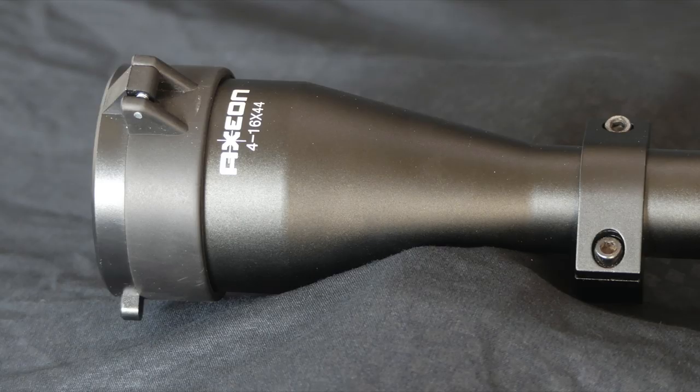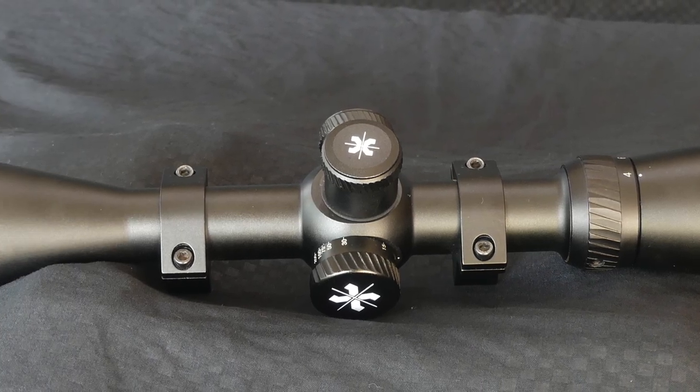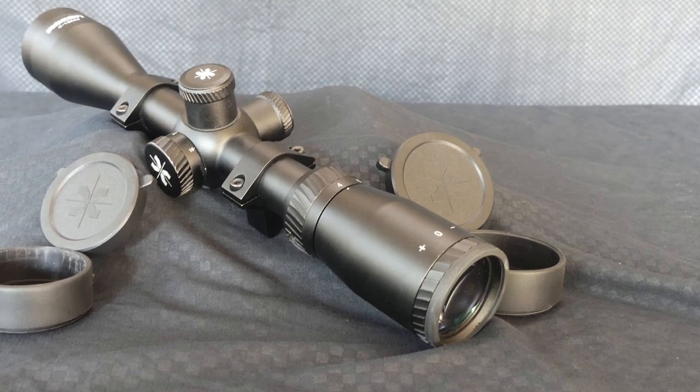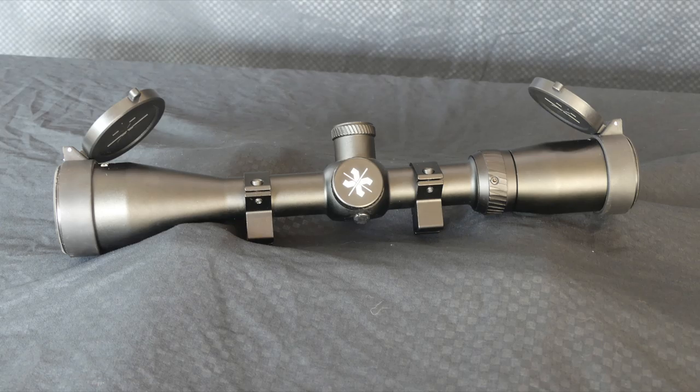The Axion 4-16x44 scope from Umarex. A magnification of 4-16 and a 44mm objective lens. It has an adjustable eyepiece which allows each shooter to easily adjust the focus of the reticle for themselves. The flip-up lens covers are included.